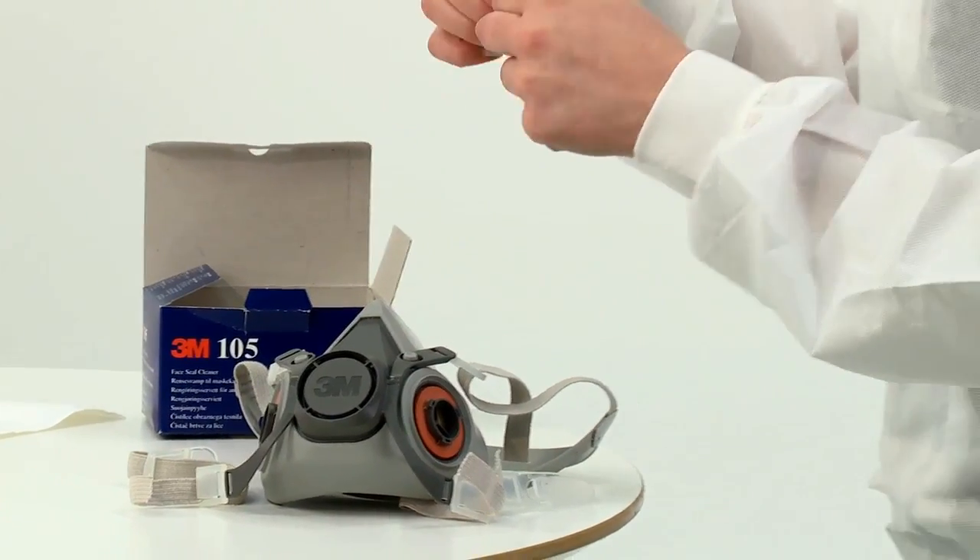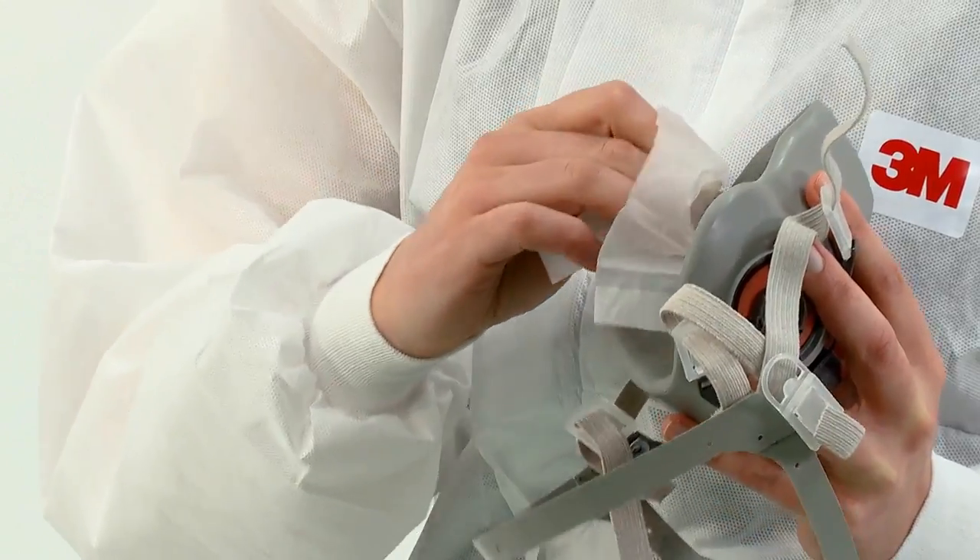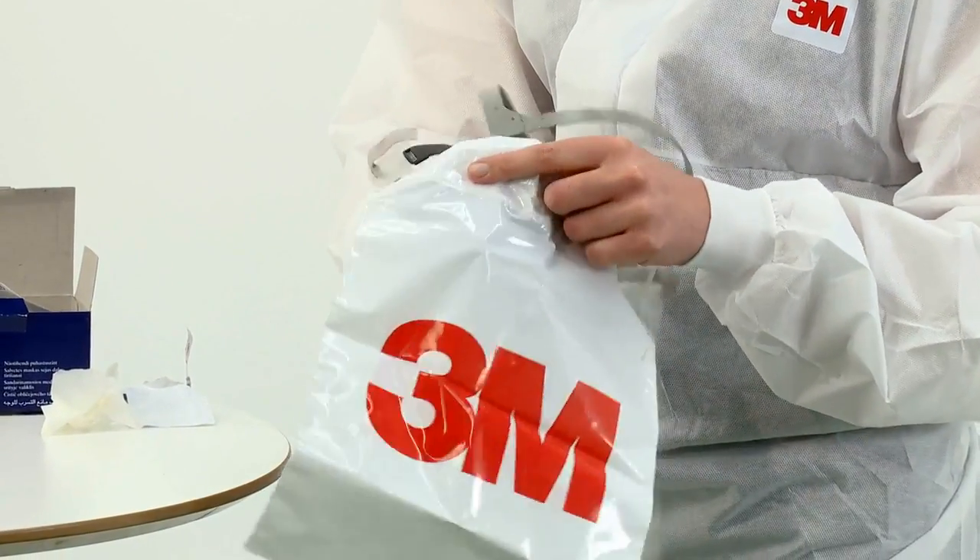The respirator should be cleaned at the end of each shift, dried at room temperature, and stored in the original packaging or a sealed container.